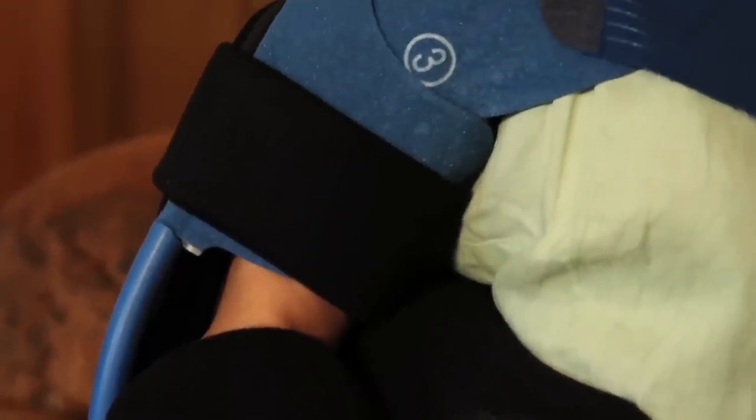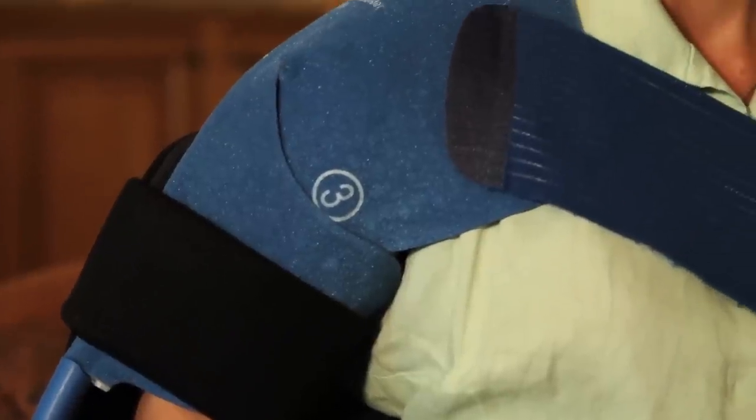The Shoulder Cradle is designed to easily accommodate cold therapy systems if your physician has prescribed it. Simply place the cold therapy pad prior to closing the upper arm strap.